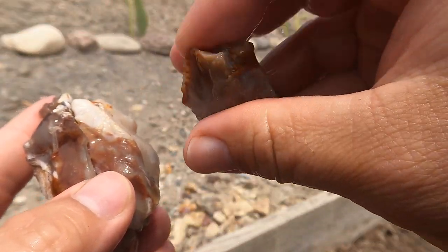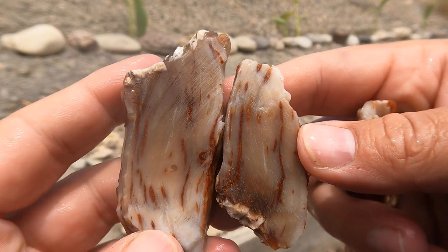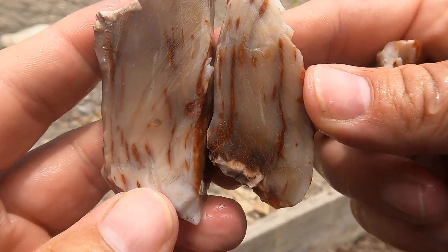Here's some petrified wood — it broke up a little bit, but it looks nice on the inside. This is some more of that bog wood from Nevada.